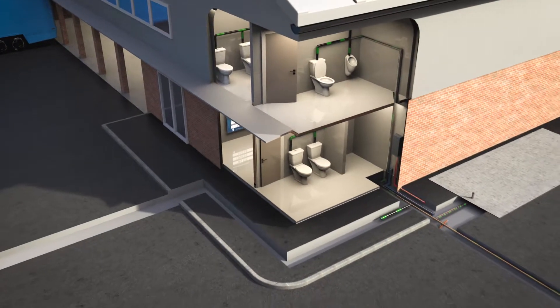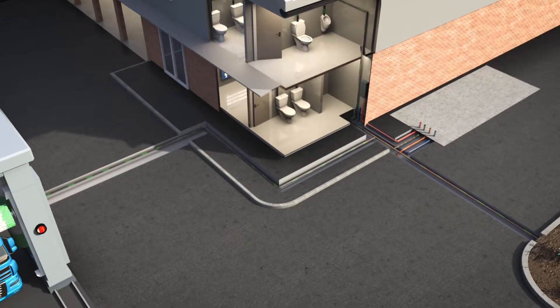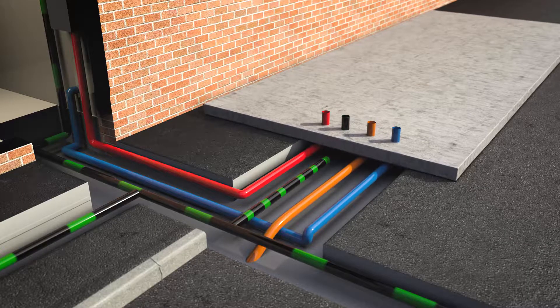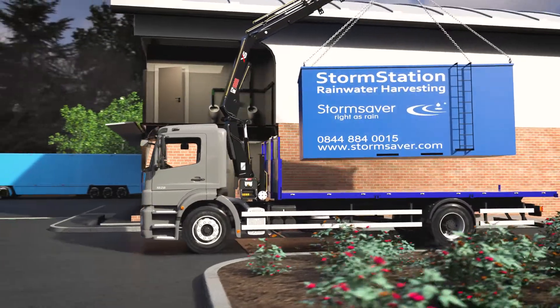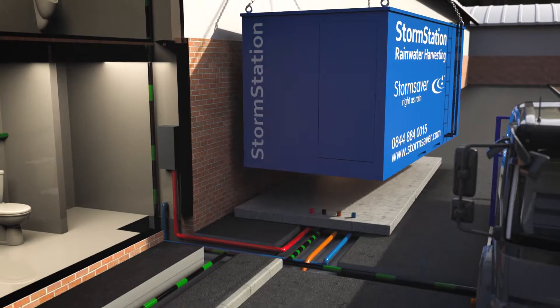So how does the system work? Pipework can be run in either above ground or below ground ducting. A suitable base should be installed for the Storm Station to be located. The unit can be offloaded from a delivery vehicle and connected to your appliances with no costly underground tanks or separate filters, control or header tanks fitted around the building.